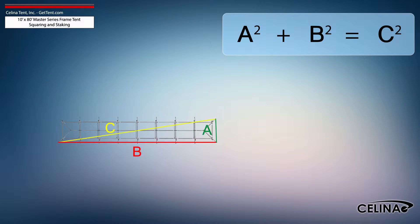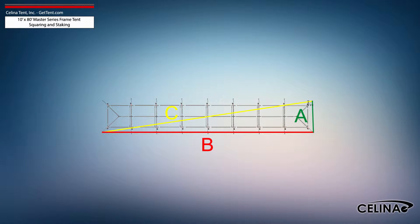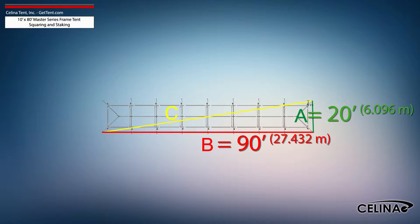Using the Pythagorean Theorem and adjusting out for 5-foot staking, the entire tent footprint will be 20-foot by 90-foot with a 92-foot, 2-inch diagonal length.